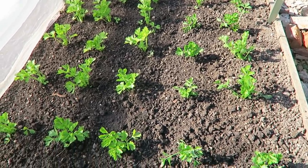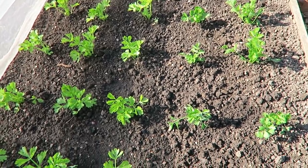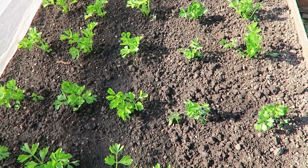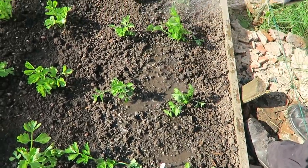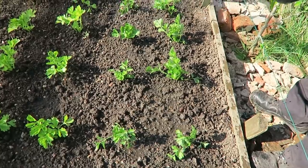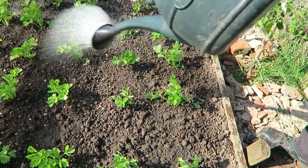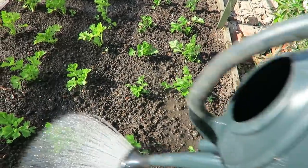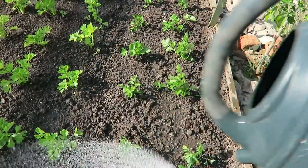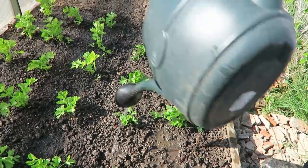I'll just nip and get another can of water for the ones we've just put in. It's quite a big rose on this can, but you need it when you're giving celery because it will need a lot of water.